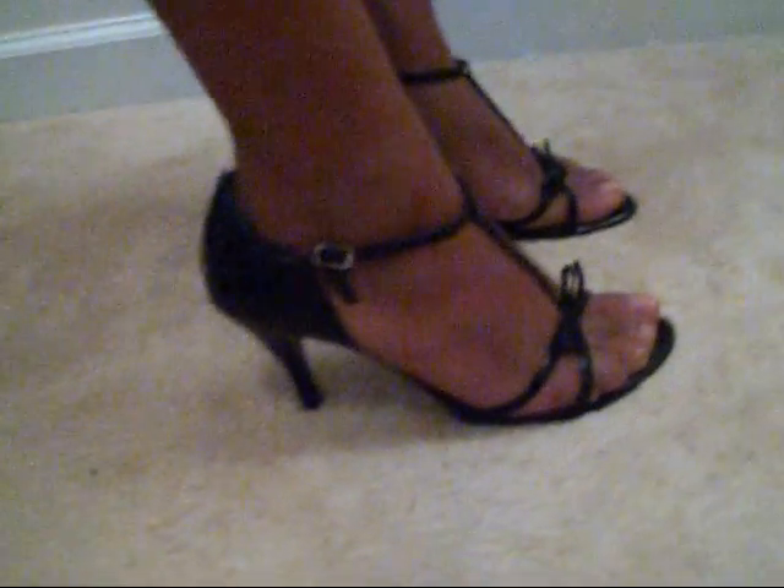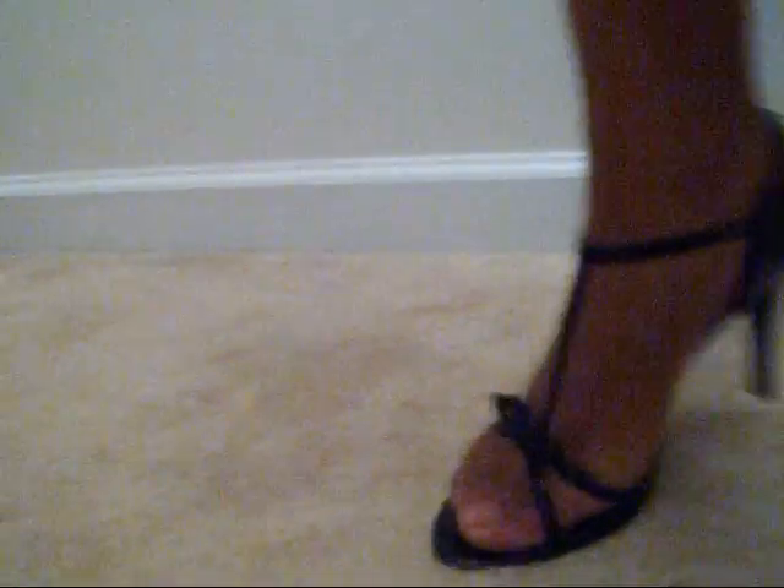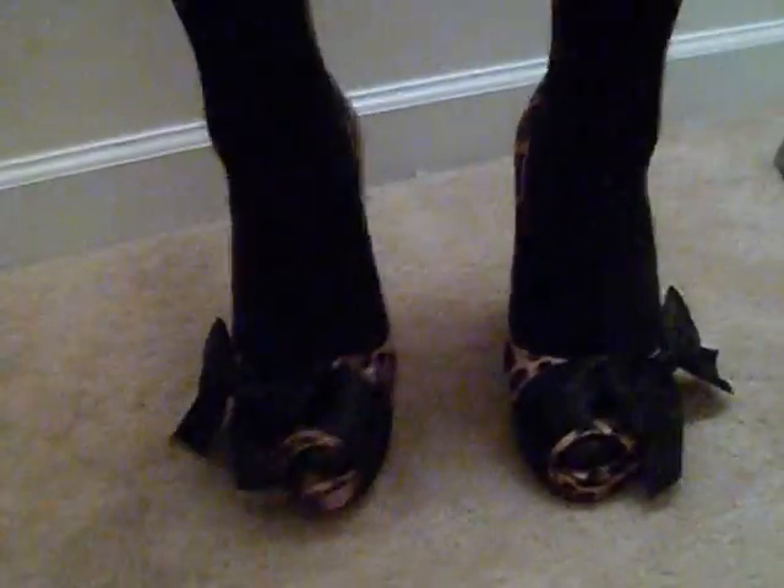And this is it with the skin-tone tights. I'm sorry, y'all — it's like 3:53 a.m., it's almost 4 in the morning, I can't even talk right. And this is the leopard print shoe. So that's the end of the video — I hope you guys found this helpful.